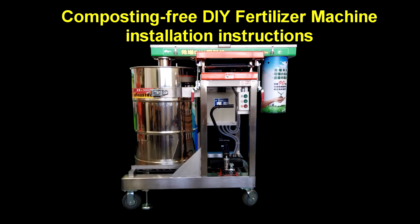Composting Free DIY Fertilizer Machine installation instructions. Introduction of the DIY Fertilizer Machine.